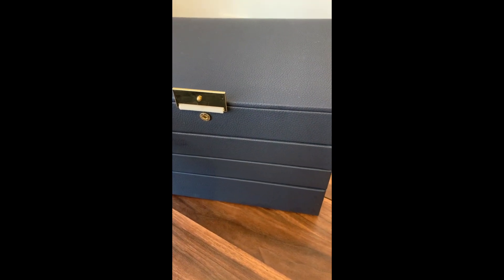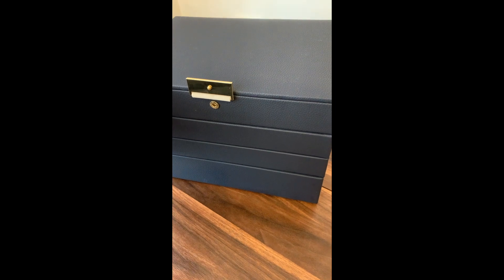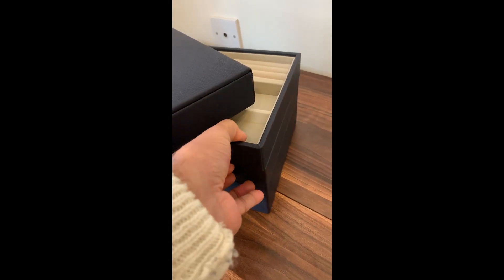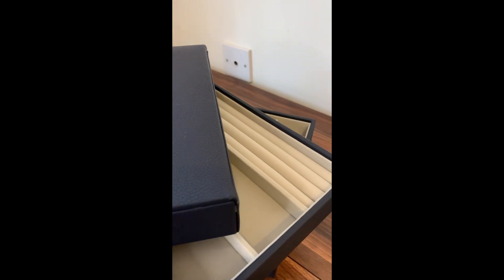These are removable dividers and this is a stacker box of four. They're really simple to use — you pretty much just pick them up and stack them one by one on top of each other. There's no hinges or anything like that so they can just stack on top of each other.